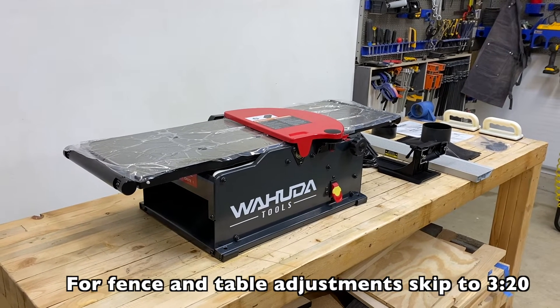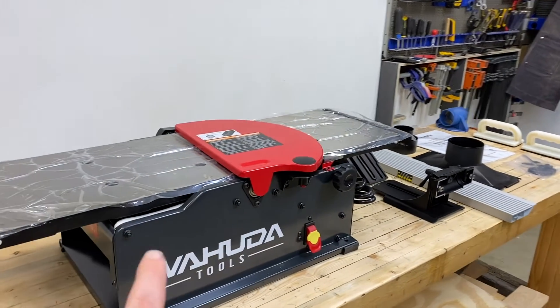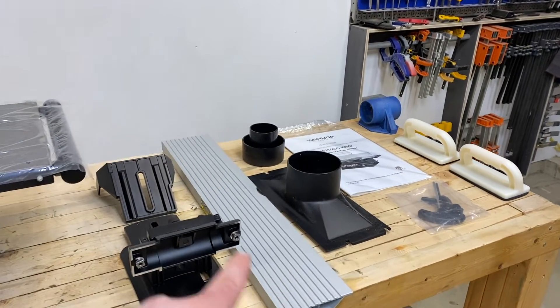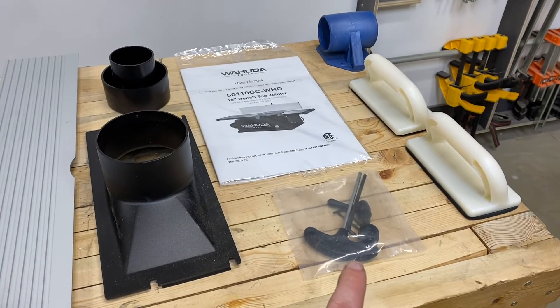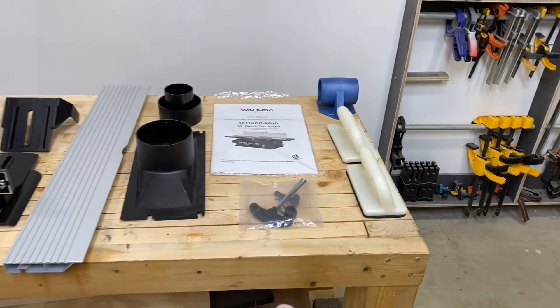Let's start by going over everything that comes in the box. First, of course, you have your beautiful benchtop Wahuda joiner. You have the mounting brackets for your fence as well as the aluminum fence itself, your dust collection ports, your bag of bolts and tools to get everything assembled, your user's manual, and a couple of push blocks to keep everything safe.